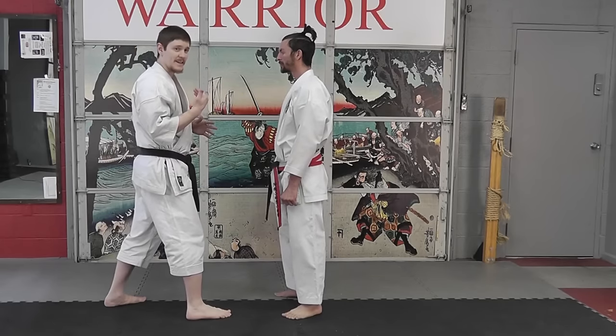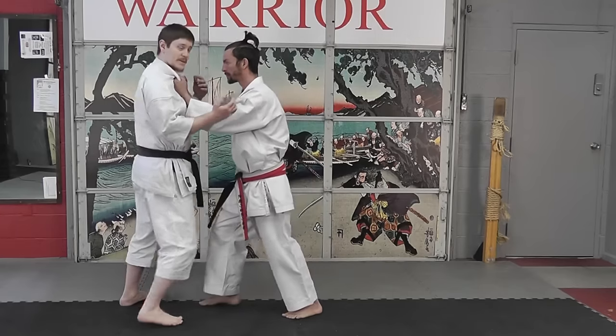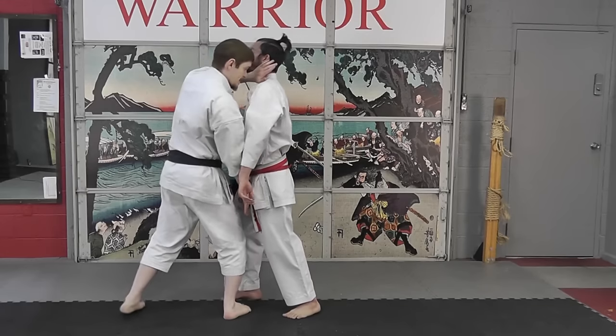For this type of technique, they need to be driving into you. It doesn't necessarily matter what they're attacking with — they can be grabbing and pushing into you, for example, or they can be throwing punches. And all that we really need to do is get in close.